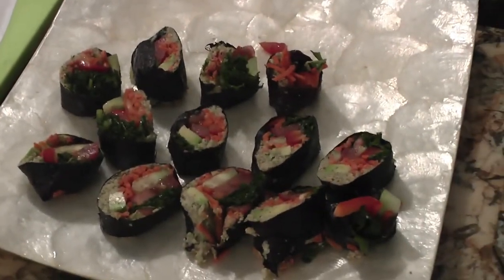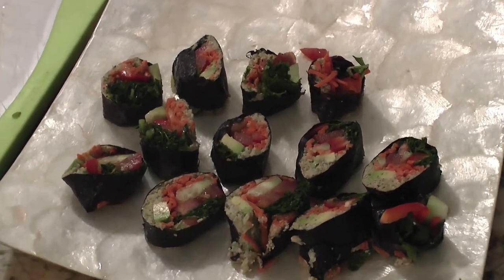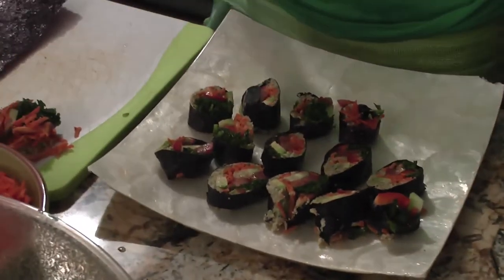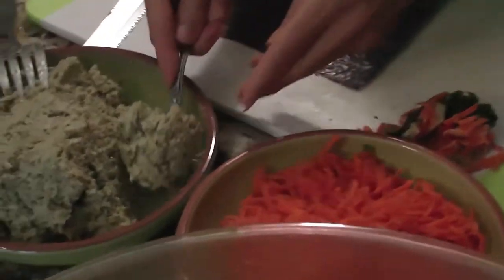Oh, it's so good. I can't even tell you, it's so good. Boy, those are some good looking sushi rolls there. Oh, colorful. This is 'save the ocean, save the fish' day. This is 'love our oceans, eat vegetables.'